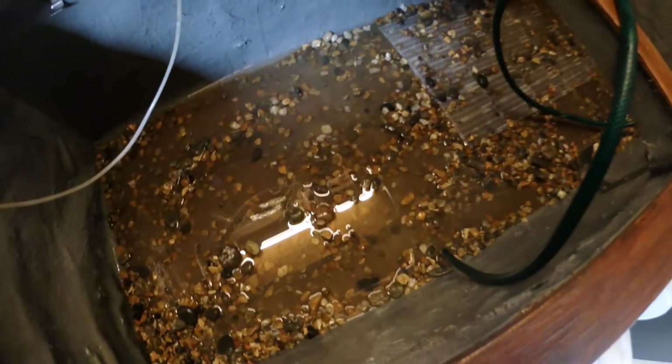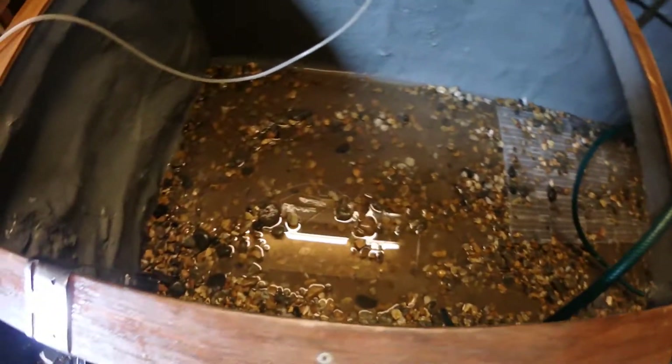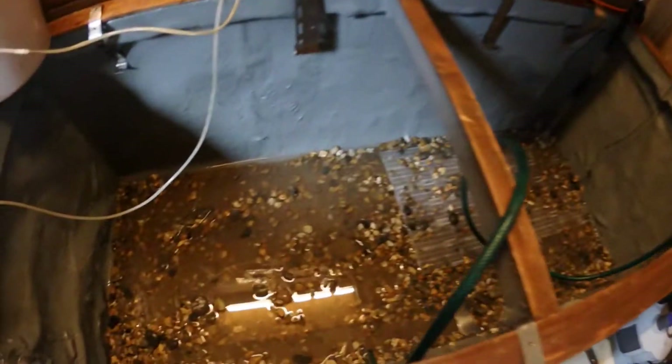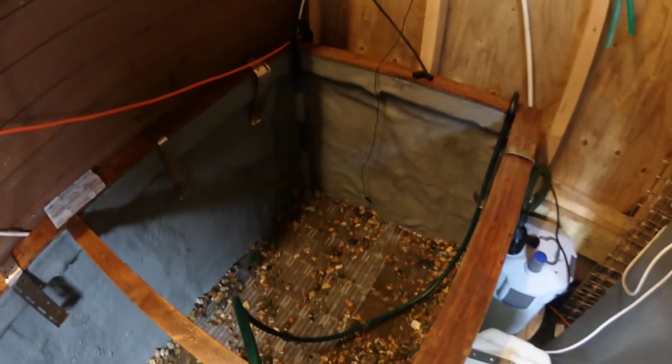We'll take a look at this in stages. It's just something I decided to quickly video because I was asked a few times about the tank, so I'm filming it while it's being dismantled. I'll document each part, and then when I refill it we'll look at it as we go through.